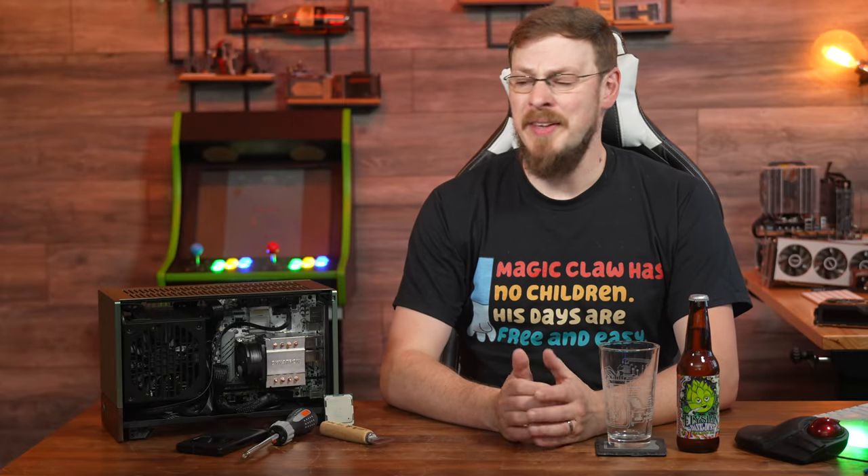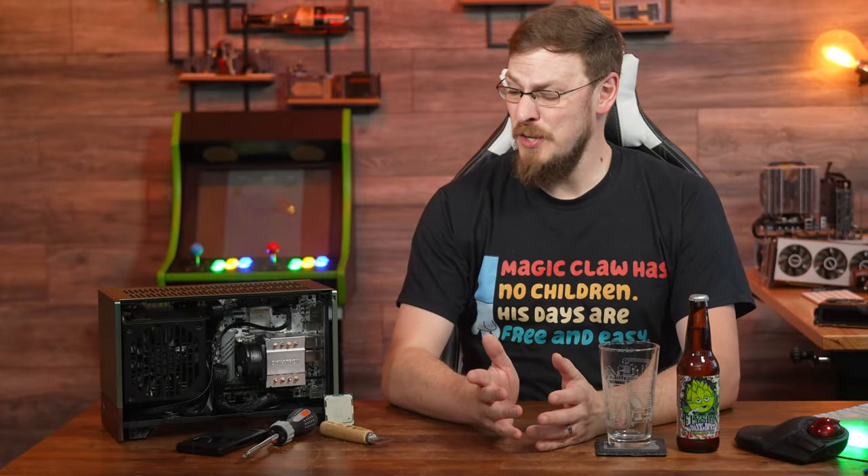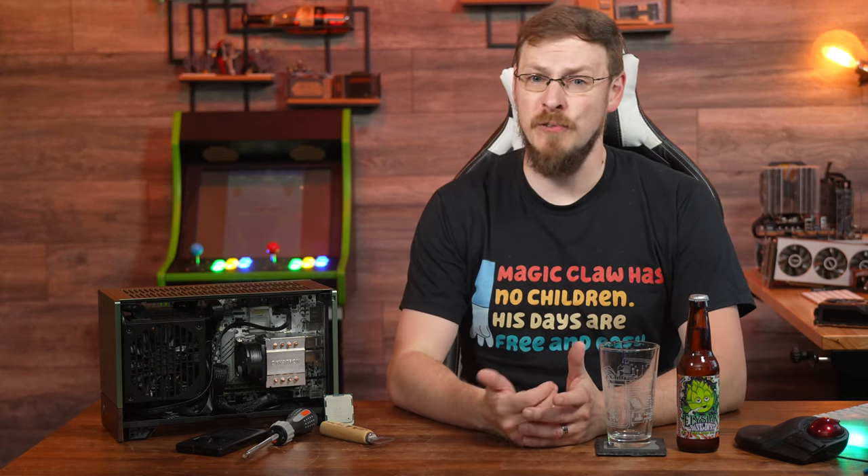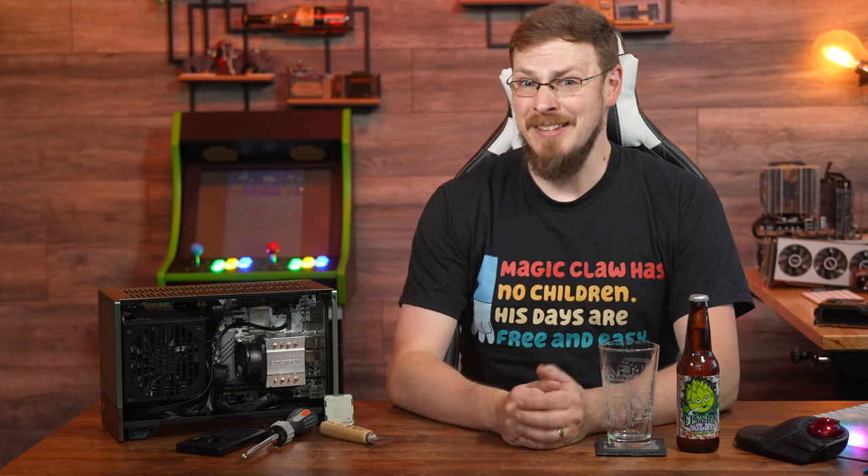Obviously, Chinese market motherboards are something that I have always been intrigued by. So when I saw this Jingyu X99 ITX motherboard on AliExpress for just $100, I knew I had to take a look at it.